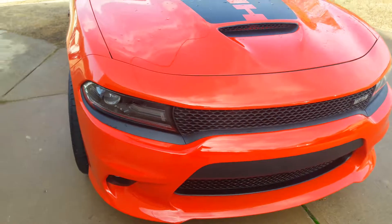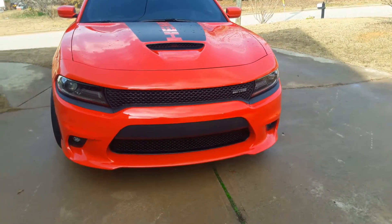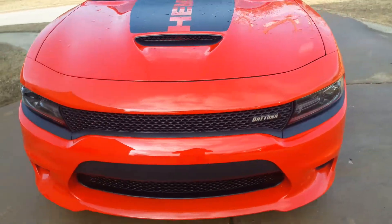It's got the HID lights, it's got the daytime running lights on it. Let me show y'all that real quick.